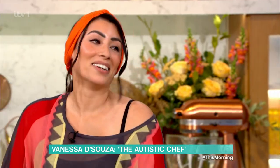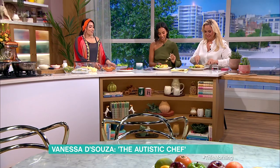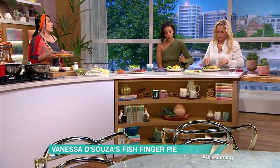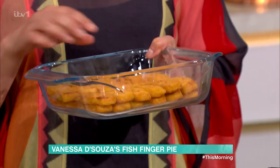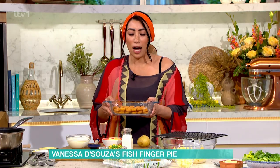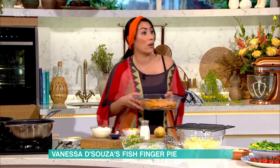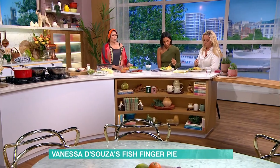We're going to get stuck in while you do your thing. So to get started, you would just line your fish pie with however many fish fingers you would need, but cook them beforehand. These are already cooked — you can either pop them in the oven or the air fryer, whatever's easiest.